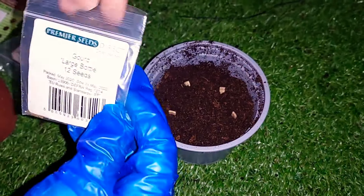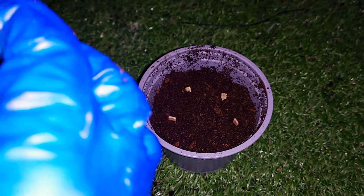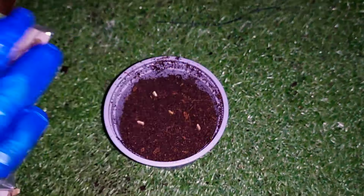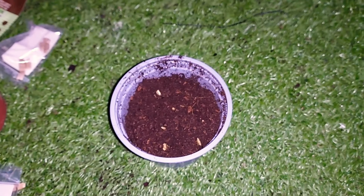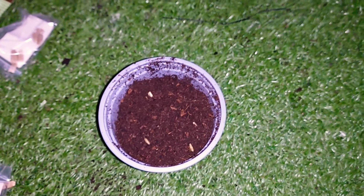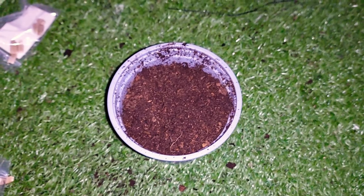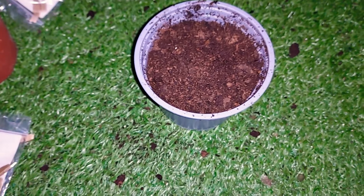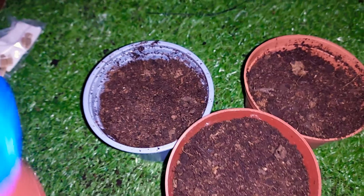I'm going to put the seeds at the bottom of a large bottle. I will give it a name — I will make it and give it a cup and mix it. I will give it one cup and mix it with another cup. I will keep going until you get all the way through.